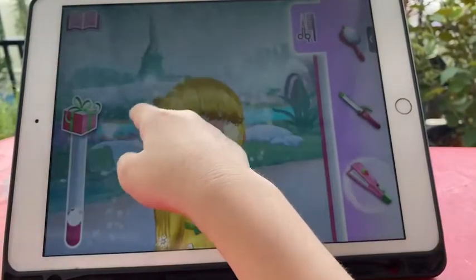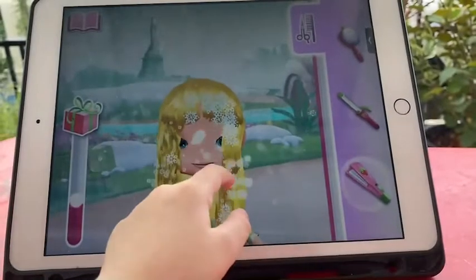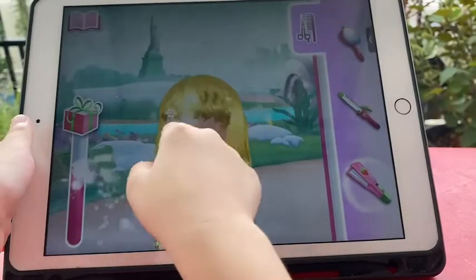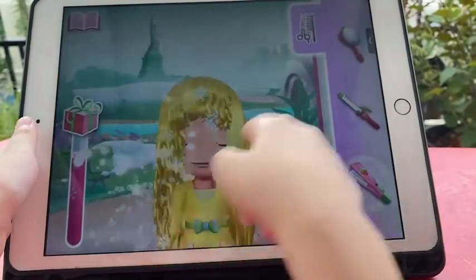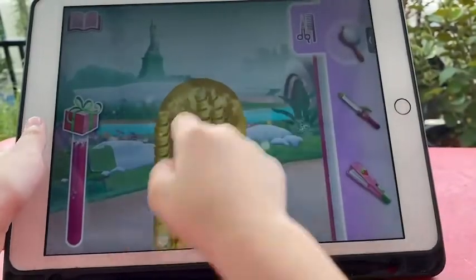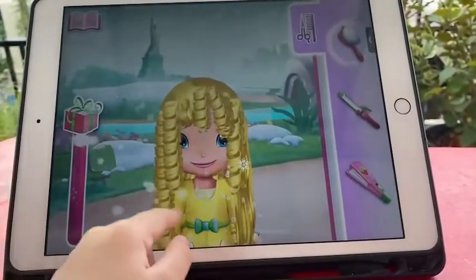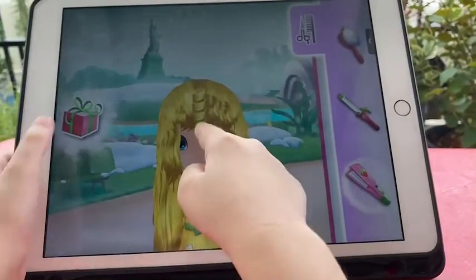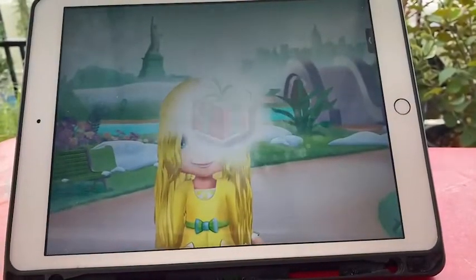Choose the tool you prefer on the side of the screen. The curling iron — stroke a strand with this tool for very thick curls. Next is the waving iron: stroke once for subtle waves and more for divine waves.